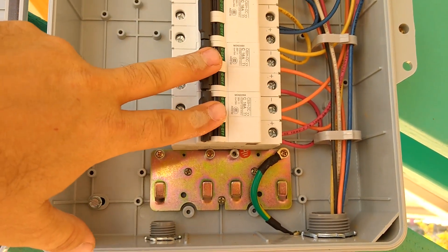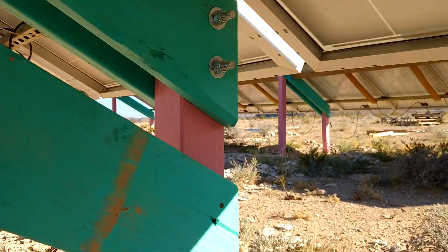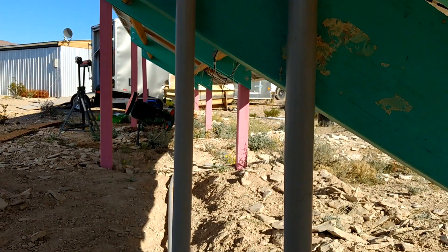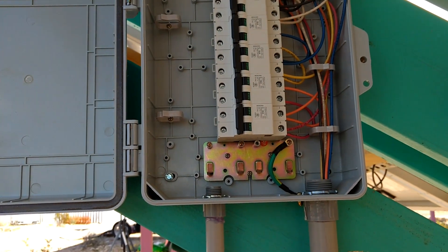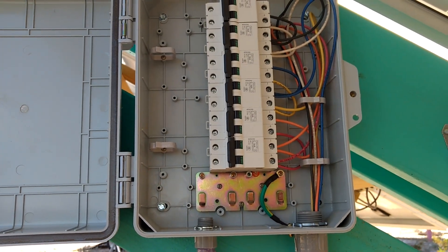We'll get these wired up first tomorrow, and basically leave the middle row wired up to our current battery bank to get them charged up before we disconnect them. We'll hook up the back row here to the new inverters so they can be charging the forklift battery all day.